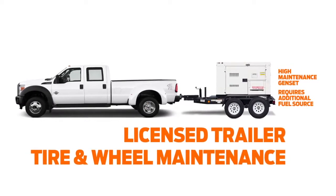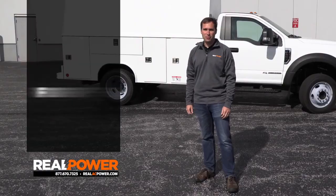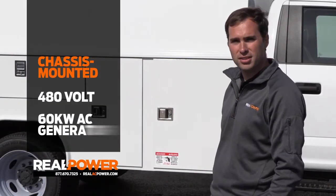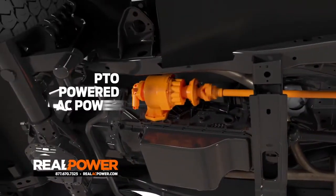With the technology sitting behind me, we've eliminated both and added so much more — like 60 kilowatts more. This is a Ford F550 work truck with a Reading service body, and buried deep inside is the Real Power 480-volt, 60-kilowatt AC generator. It's powered by the engine of the truck and runs off the PTO of the transmission.